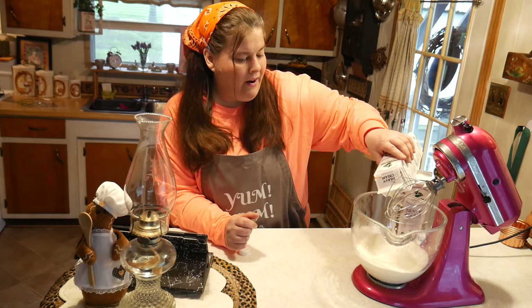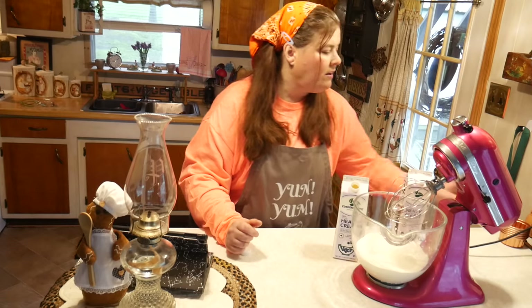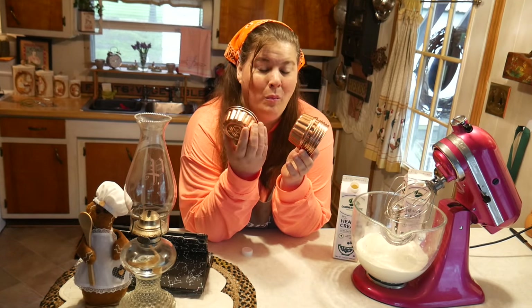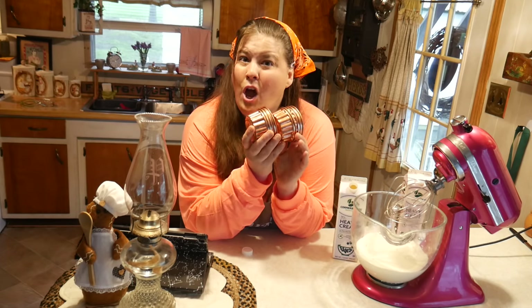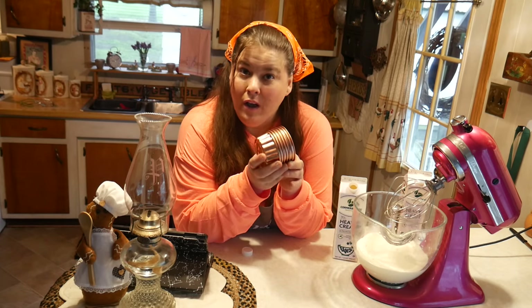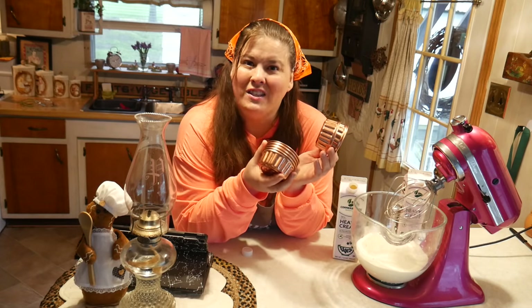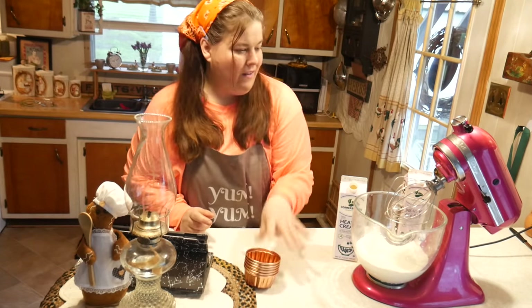My butter is going to be unsalted, but you can add salt. You can put it in all different kinds of molds — these molds came from my very good friend Ellen, one of my very first subscribers. She watches every single video, four years later. We've poured our whipping cream into the mixer.